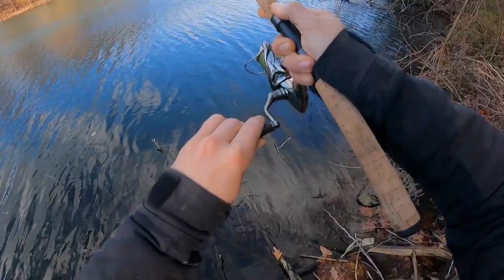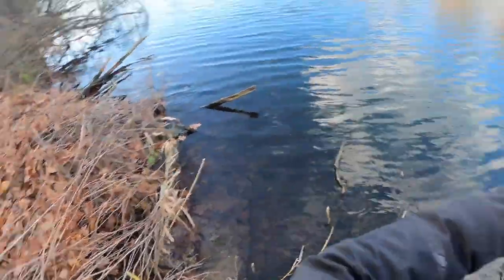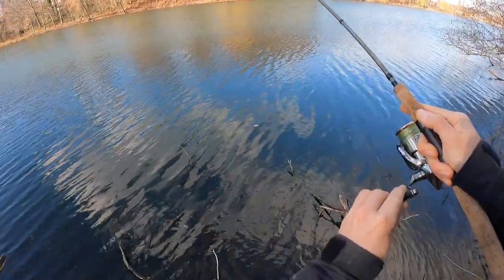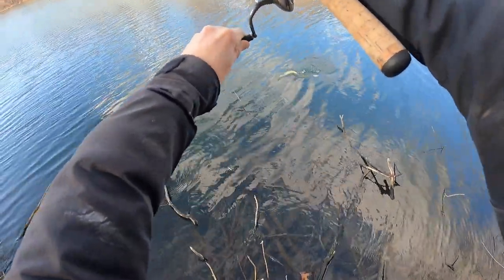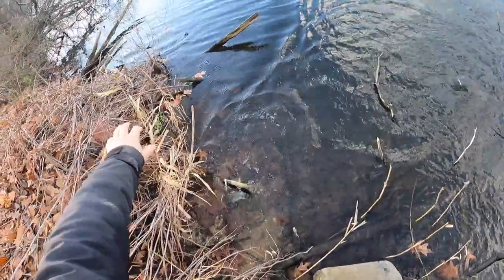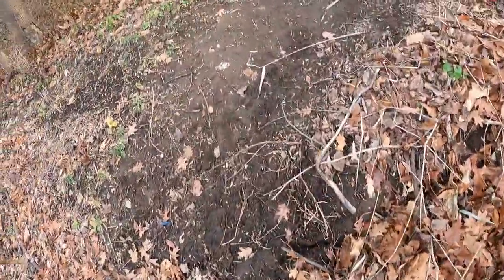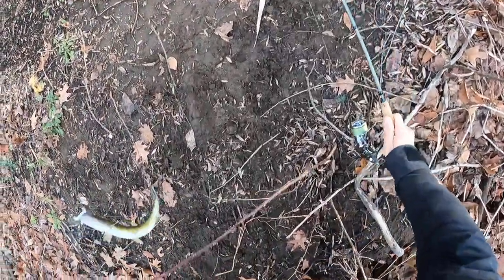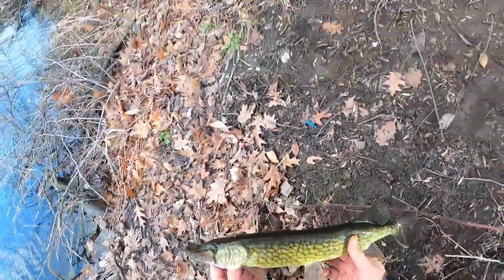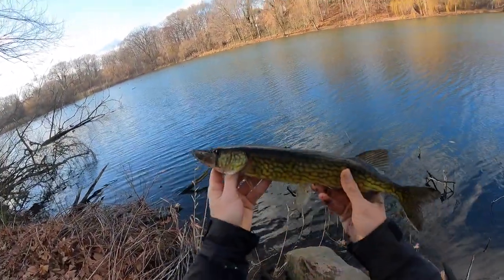That's what we came for guys — we did it! Beautiful little pickerel, we got it!